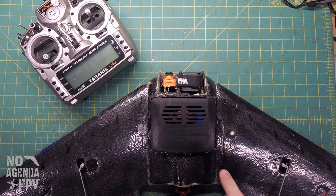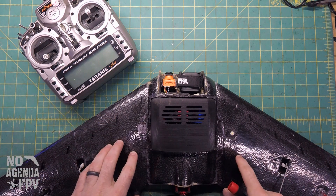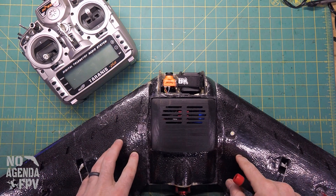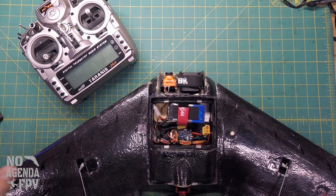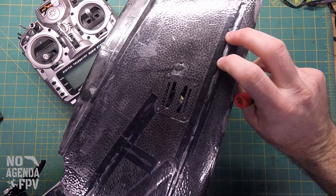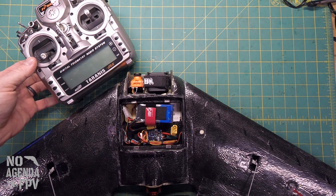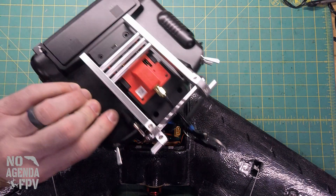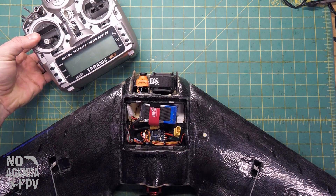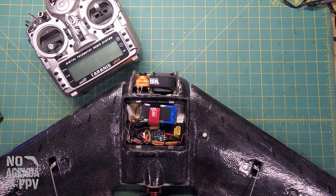Last weekend I went to try and find my S800 wing, got out to the field, and my radio would not bind with it. I had this originally with a RxSR receiver running at 2.4 gigahertz, but recently swapped over to an R9 MM — the mini MM receiver. Part of the problem was that I updated the R9M and my radio to the latest firmware to work with my Stratosurfer that I have on R9 Slim Plus, and I started running that on F-Port.